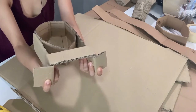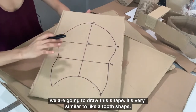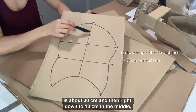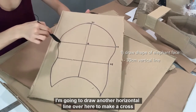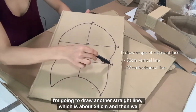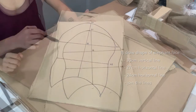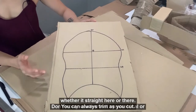Now we are ready to make the elephant face. To make the face of the elephant, we are going to draw this shape. It's very similar to a tooth shape — it's very easy to do. We're going to draw a straight line here, about 30 cm. And then right down to 13 cm in the middle, I'm going to draw another horizontal line to make a cross. And then from here, about 10 cm down, I'm going to draw another straight line which is about 24 cm. Then we are just going to combine the lines all together. Once you are happy with the face, use a pen knife or scissors to cut it out. Don't worry whether it is symmetrical or straight here or there.